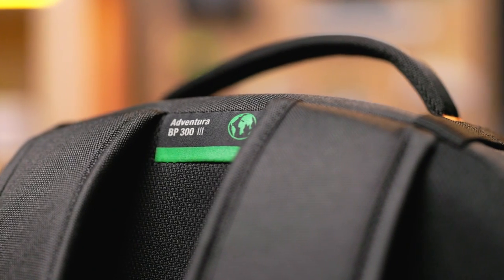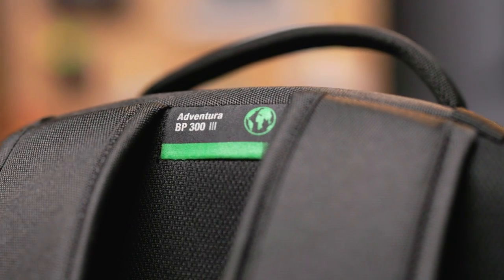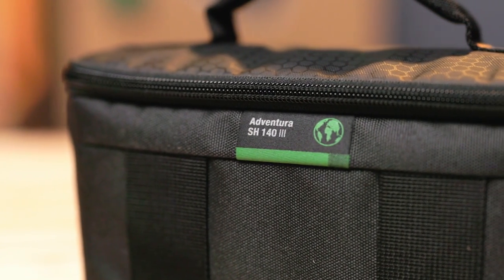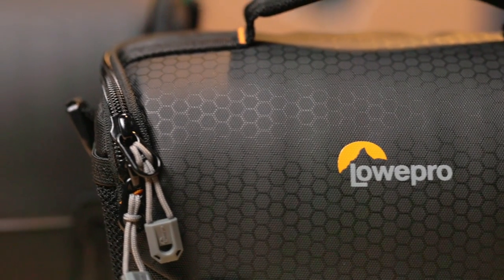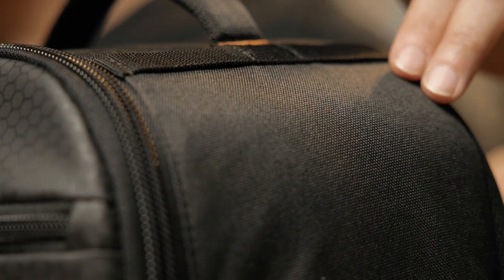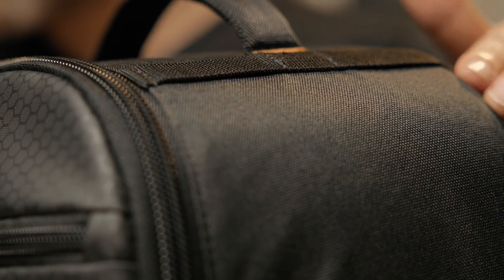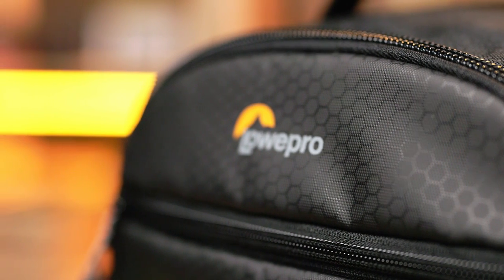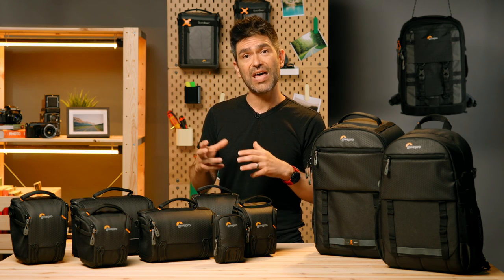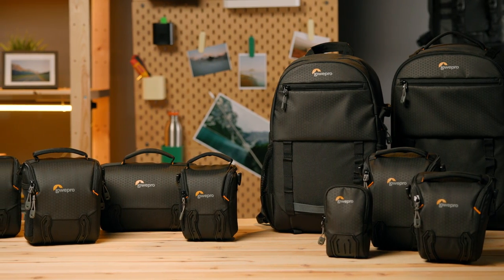These bags feature our green line label, which looks like a loading bar and shows the percentage of more conscientiously sourced fabrics we've used. The green line for now is just about the fabrics — we are still working on alternatives for foam and for hardware. The Adventuras feature recycled polyester but also what we're calling solution-dyed polyester. This means we're coloring the polyester at the fiber stage before making the yarn, which can save us as much as 80% of water compared to wet dyeing a fabric that's already woven. We're looking really deeply at how to do that, but always without compromising on the performance of the materials.